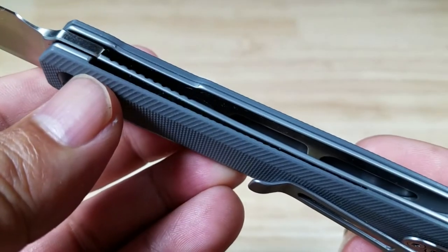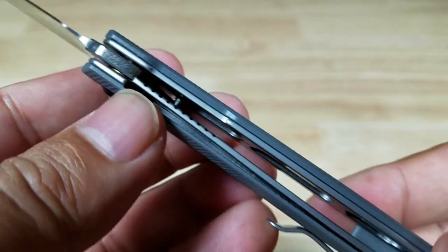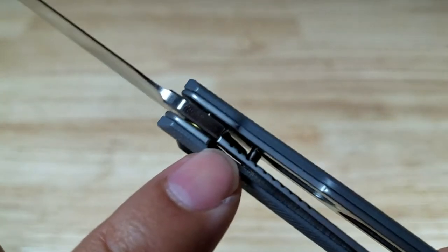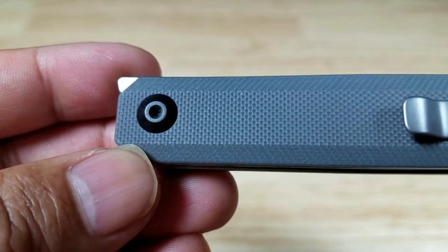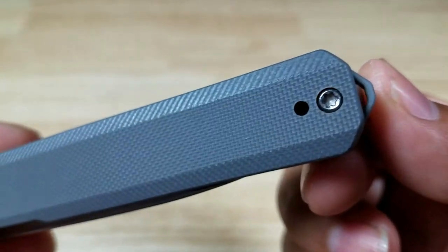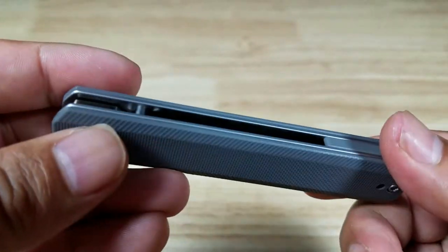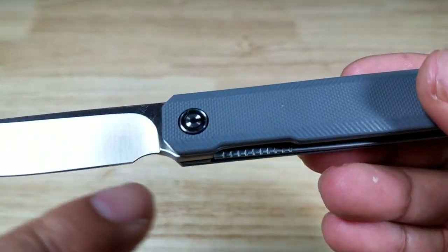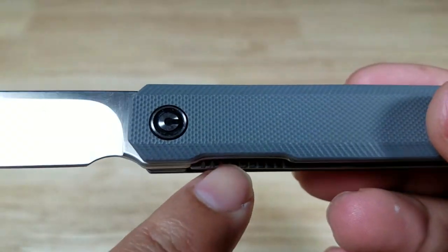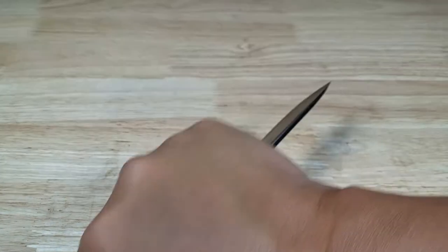Looking inside the grip, we can see the stainless steel liners have been skeletonized with cutouts to save a little bit of weight. This is a liner lock. Here's the pivot point with a blacked-out screw, and only one other screw — also stainless, a Torx screw. For those who like to service their own knives and clean out the bearing system, you can totally do that. As for comfort, they're right — it is very broomstick-like, and that cutout isn't really for your fingers, it's to access the liner lock release. But it can accommodate just about any grip and feel exactly the same because there are no curves.